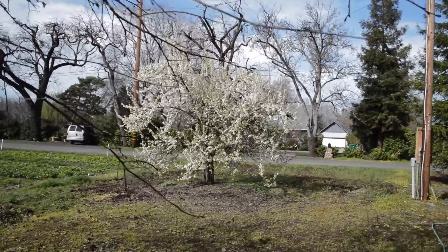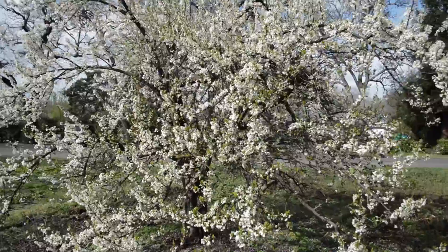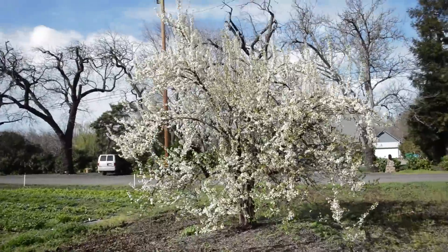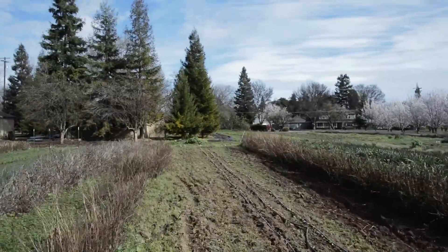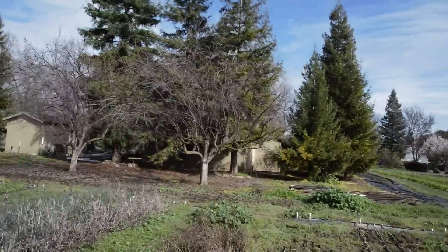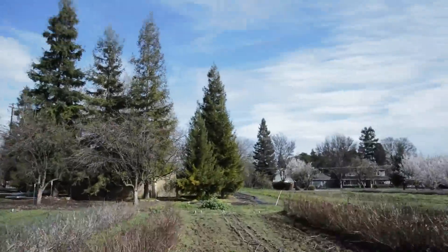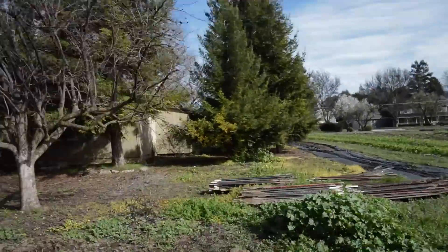For example, here's a walking shot with the Roxant Pro, and here's the same shot handheld. Now here's a running shot with the Roxant Pro, and here's the same shot handheld. You can see that it doesn't look amazing, but it's still so much better than handheld.